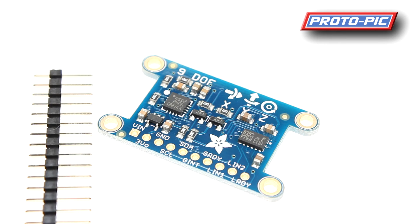Next up we have this 9 Degrees of Freedom IMU breakout board. This board has an I2C interface and is compatible with 3 or 5 volts. You can run this very easily with just two connections plus ground and power from your project — whether that's an Arduino, PIC, or other microcontroller. You get three planes of output from the accelerometer, three planes from a gyroscope, and three planes of magnetic compass readings across the I2C interface.